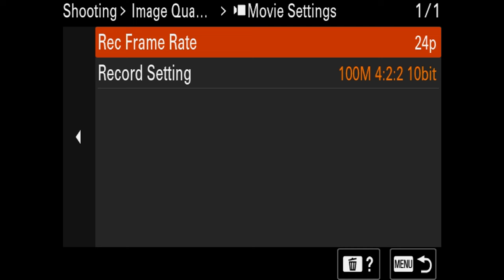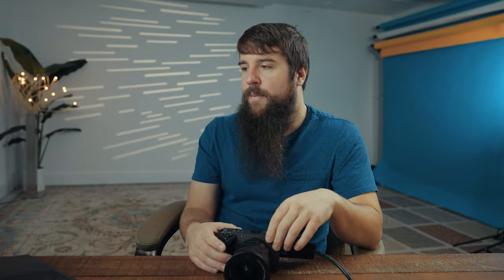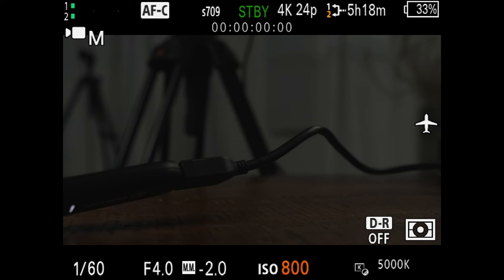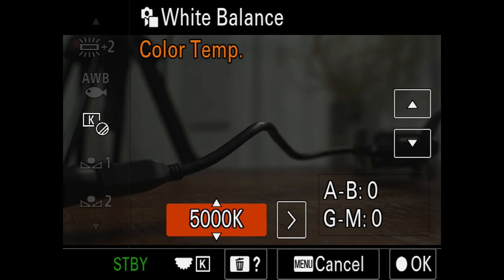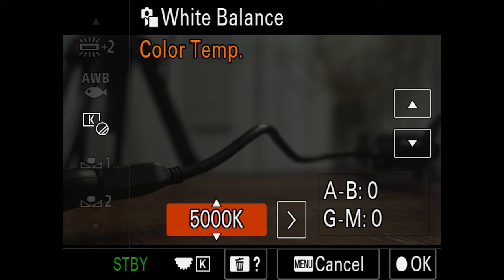Now adjust a few camera settings. For shutter speed, use the big wheel on the back to change it to 1/50th. Your ISO should be set to 800 if you are using S-Log3. For aperture, I have this set to F4 because this is an F4 lens, but F2.8 is a great option if you have a wider aperture lens. Press the number two button to access white balance controls. For Kelvin values, I would set this to 5,000 Kelvin — a nice white balance for outdoor filmmaking. You can change this to different presets if you're going indoors, but by default 5,000 Kelvin is great.